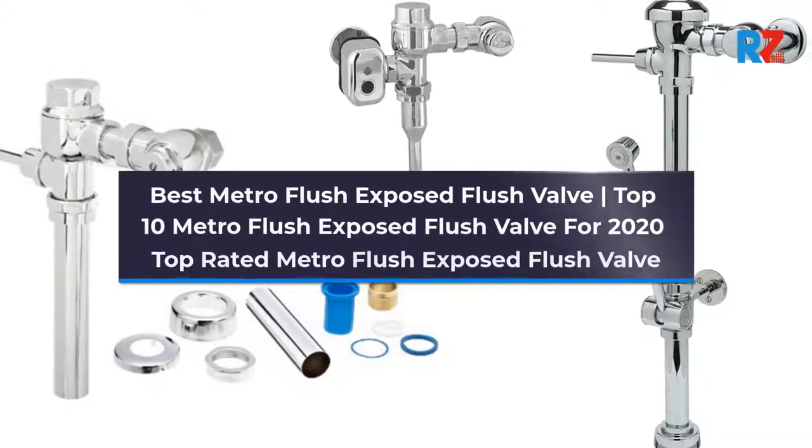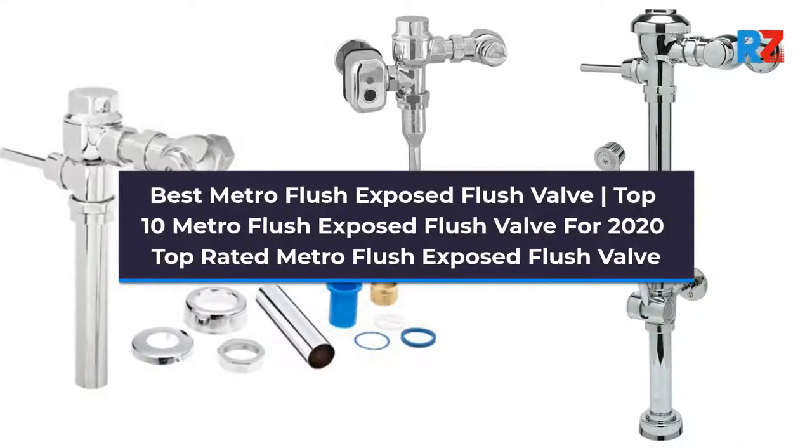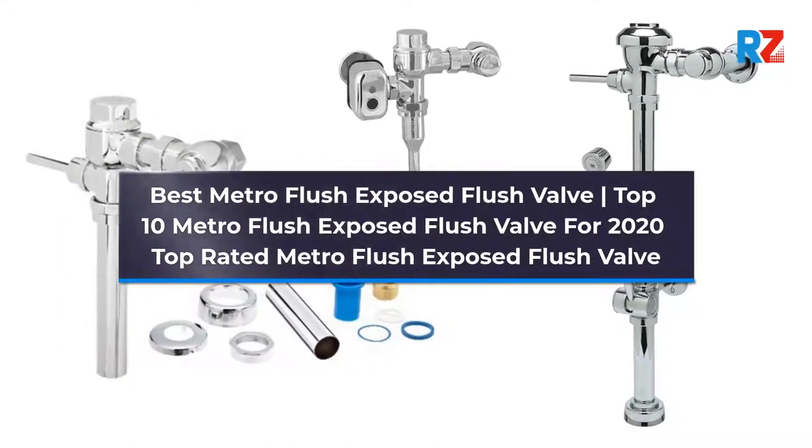Best Metro Flush Exposed Flush Valve. Top 10 Metro Flush Exposed Flush Valve for 2020. Top Rated Metro Flush Exposed Flush Valve.